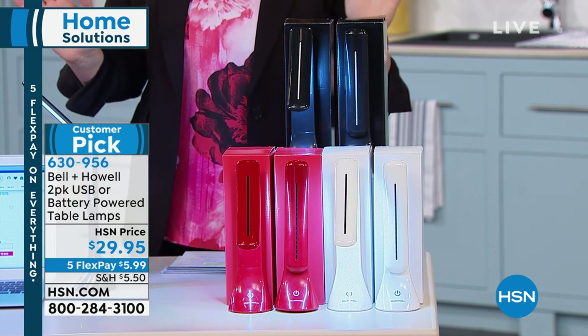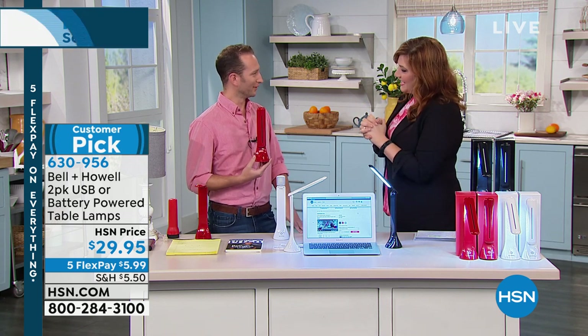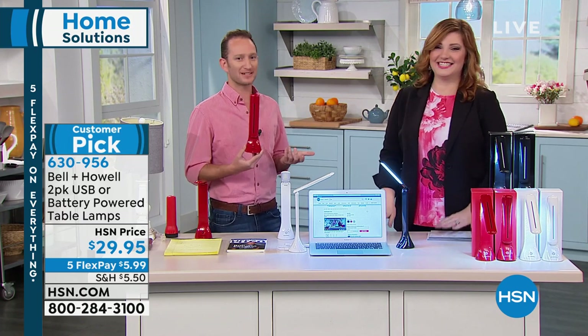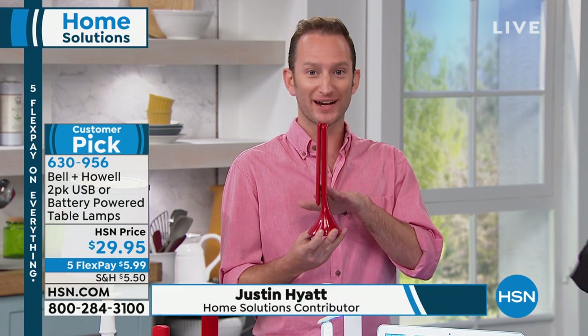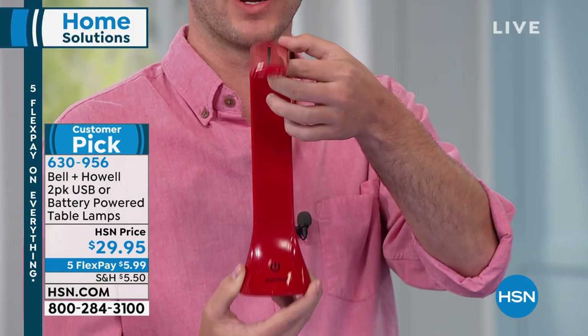Everything's on five flexible payments today. Justin Hyatt is joining us. This is a really smart, functional, practical idea. It's multi-purpose — we call it a table lamp, but it's an everywhere lamp. You can see how cool and sleek it looks. Because it's compact, you can really take it anywhere, and it runs off of batteries as well.